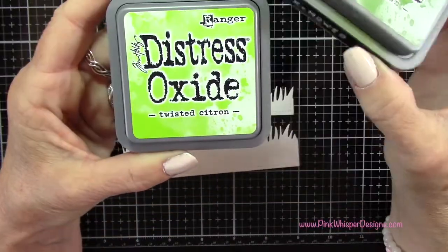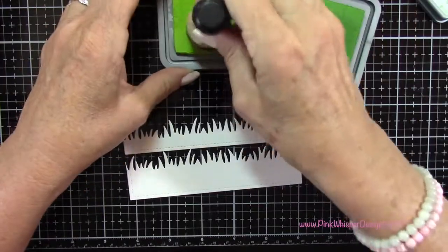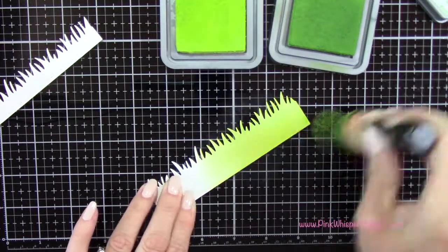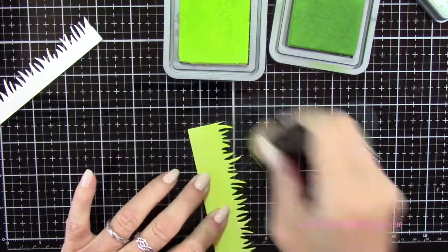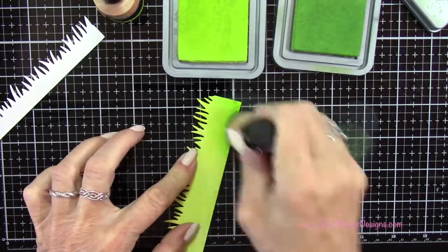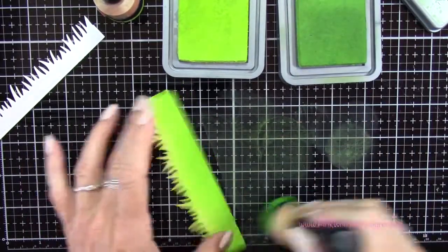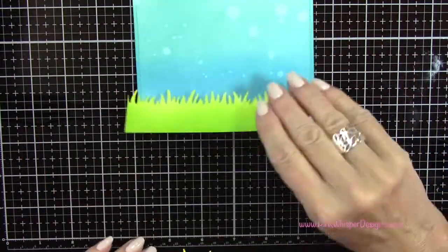Now using Mowed Lawn and Twisted Citron, again from the Distress Oxide ink pads from Tim Holtz, I'm going to add a layer of the Twisted Citron across the entire grassy border. Then for a little bit of shadowing, I'm going to go back to the darker green and just add a little bit of that towards the bottom up towards the top of those little grass blades. And then I'm going to do the same thing for that second panel.